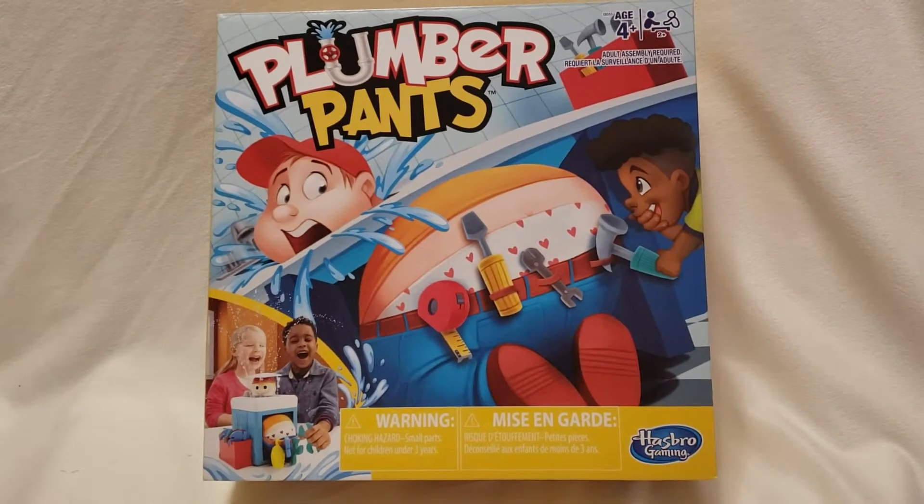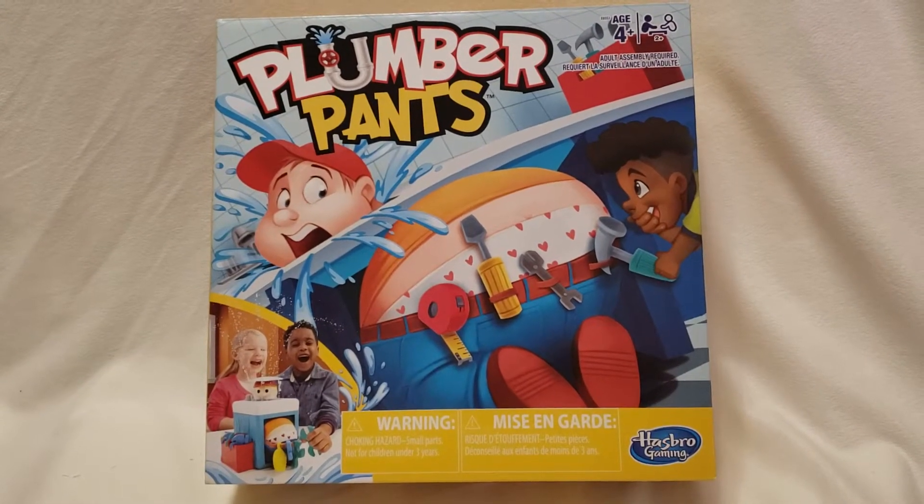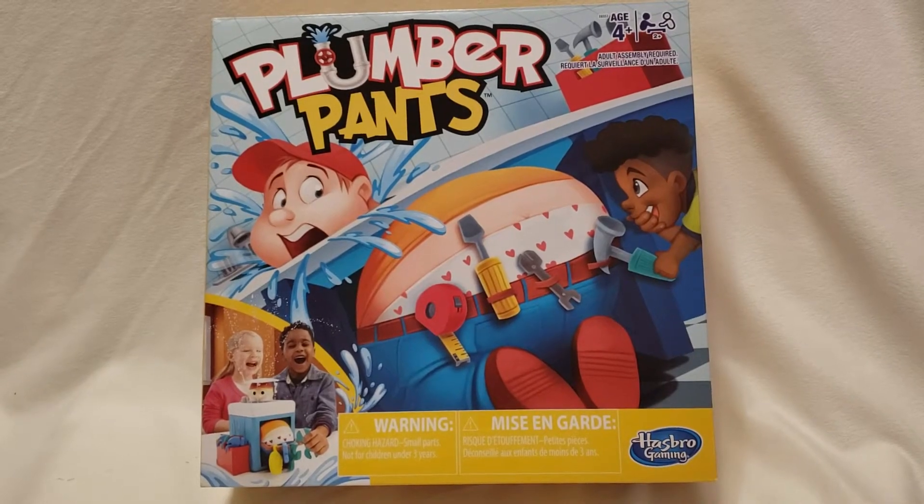Blue Hearts here, and this is Plumber Pants. For ages four and up, it's two plus players. It's by Hasbro Gaming.